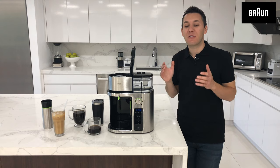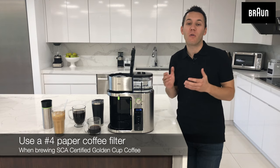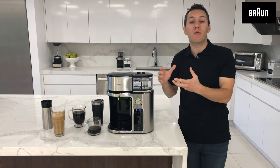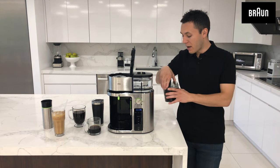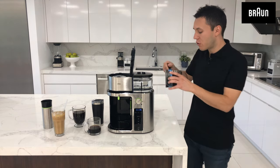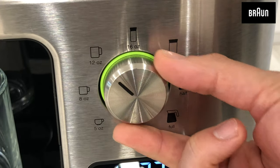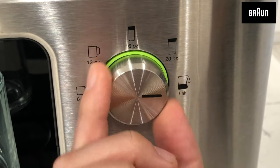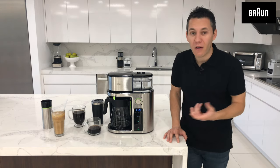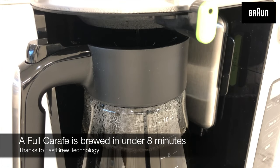For the SCA certified golden cup of coffee, we recommend that you use a number four paper filter instead of the gold tone included filter basket. You want to fill the water all the way up to the 50 ounce line because we are going to brew an entire carafe of coffee. Using the included scoop, add 10 large scoops of pre-ground coffee for the full carafe. Then select the full carafe option on the dial and choose the gold cup brewing method. You can brew an entire carafe in under eight minutes thanks to our fast brew technology.